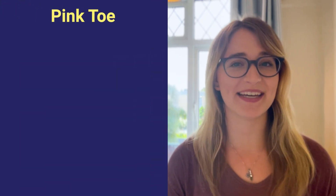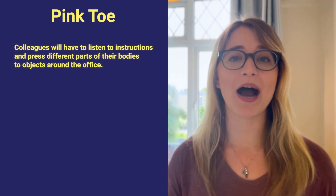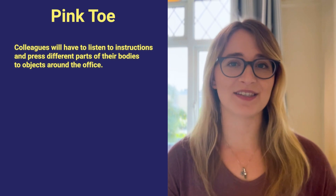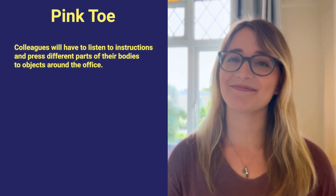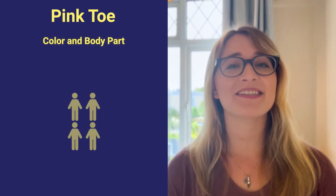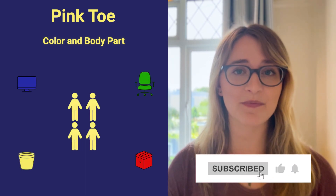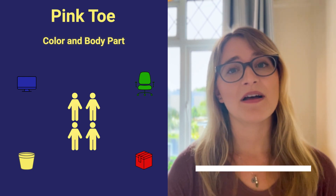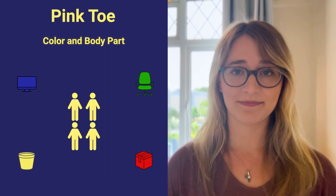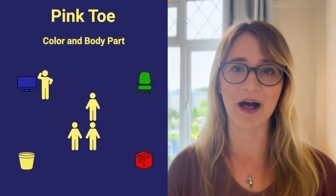Our next game is a hilarious energizer called Pink Toe. Colleagues will have to listen to directions and press different parts of their bodies to different objects around the office. To start the activity, have a facilitator call out a color and a body part. Players then have to search the office for an object that matches the color and place the chosen body part on it. For example, the facilitator might call out "blue elbow," and players would have to run around the office to find something blue to put their elbow on.